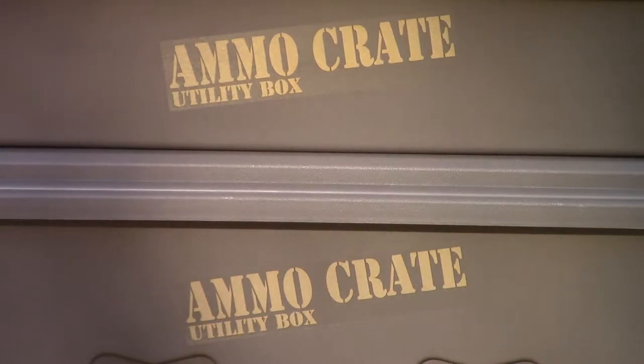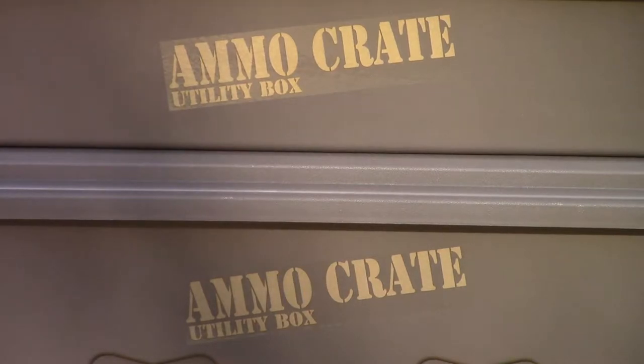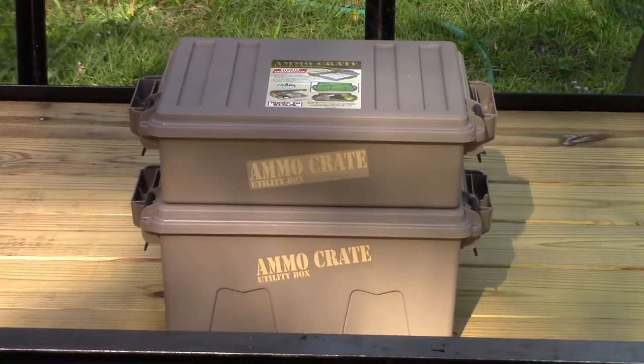The MTM Case Guard ACR-8 and ACR-5. I did a video on the bottom one — that's the ACR-8 — not too long ago. I got it for Christmas, really liked it, and went and bought the ACR-5. I think I like it better. You can't put as much in it obviously, but when you fill it up it's not near as heavy either. This is going to be a little more in depth from the last one; I wasn't happy with the last one really.